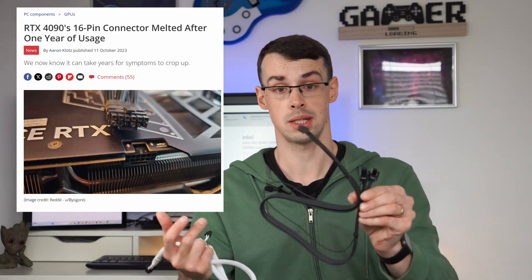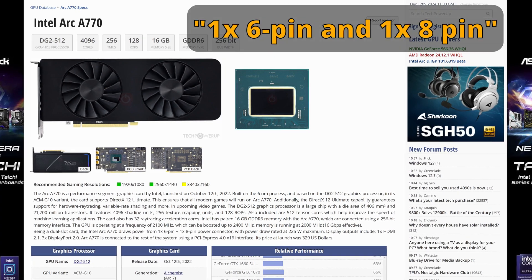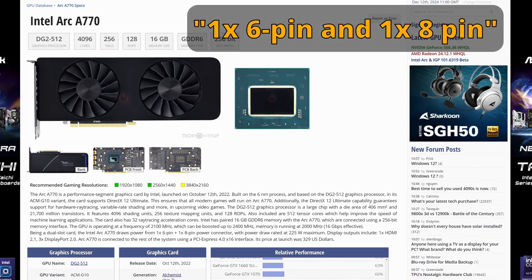Thankfully, you don't need to use the melting 12V power connector that Nvidia cards tend to use — that's had loads of bad press, you don't need one of these. That's because Intel GPUs, whether from the ARC range or the BattleMage range, simply need 6 or 8-pin connectors.